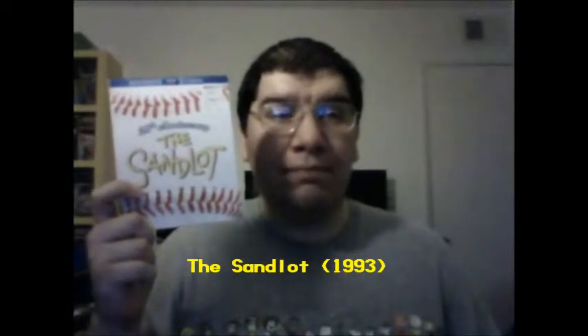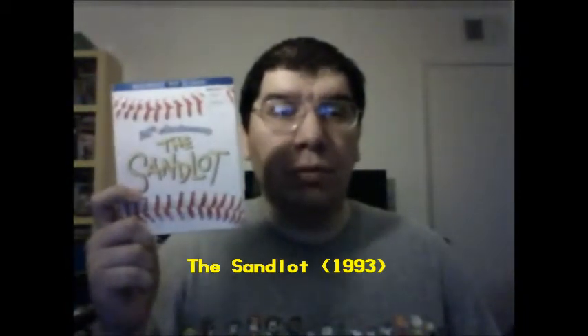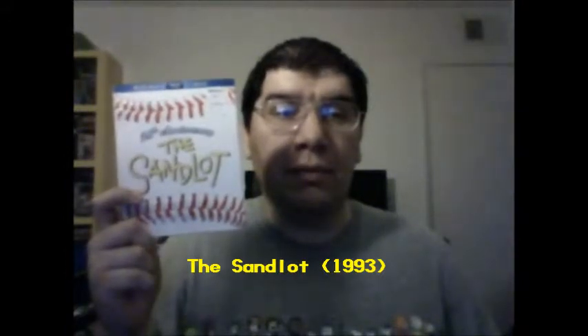Hey folks, Joseph A. Sabora here, and I'm doing a movie review this week. It's a classic movie that I grew up with back in the 90s that, surprisingly enough, celebrated its 20th anniversary in 2013. It's called The Sandlot, and this is the 20th anniversary Blu-ray and DVD edition of the film.